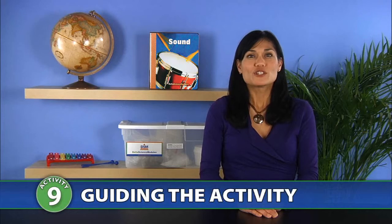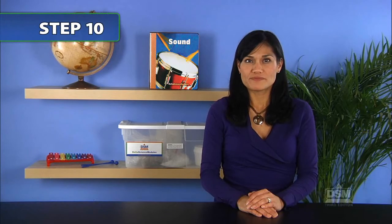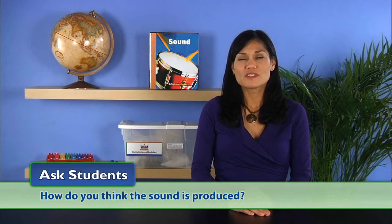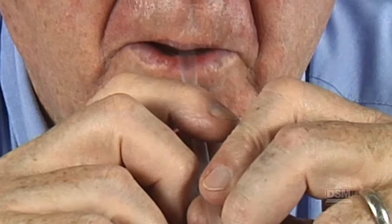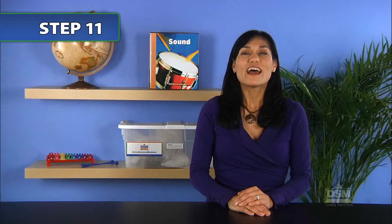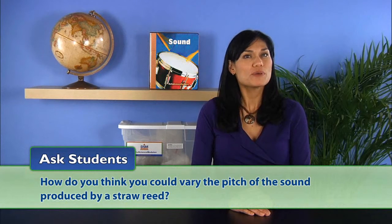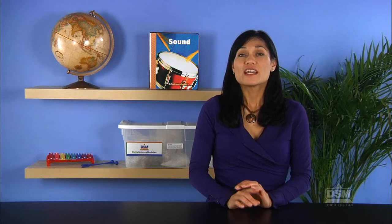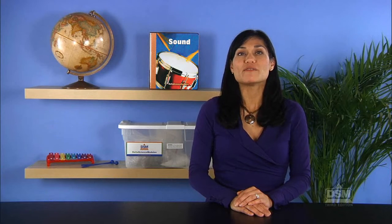To begin Session 2, show the students the model reed you constructed. Place the cut end of the straw in your mouth and blow softly. Distribute the materials and help the students make their own straw reeds. Give the students some time to practice making sounds. Then ask how they think the sound is produced. The students should know that when they blow, the moving air causes the pointed ends of the straw to vibrate, which in turn vibrates the column of air inside the straw to make a sound. Ask students how they think they could vary the pitch of the sound produced by a straw reed. Some students may suggest cutting it. Explain that instead of cutting the reed, they will make several reeds of different lengths.